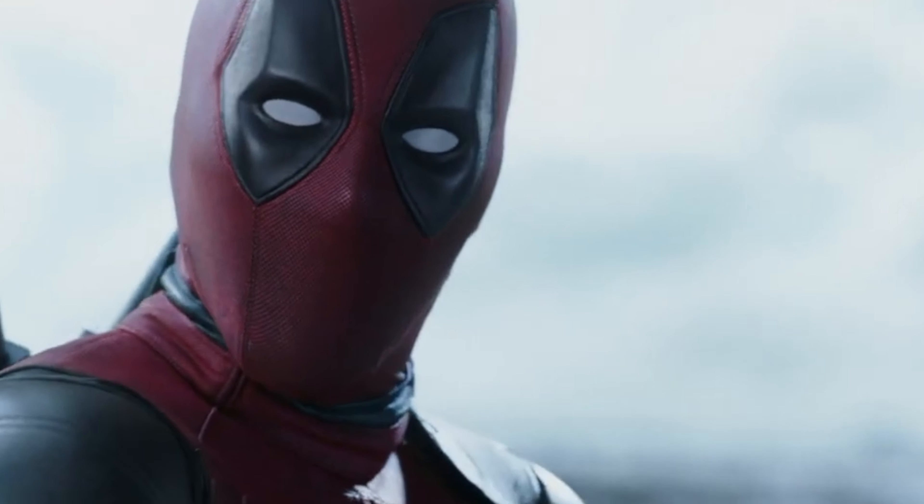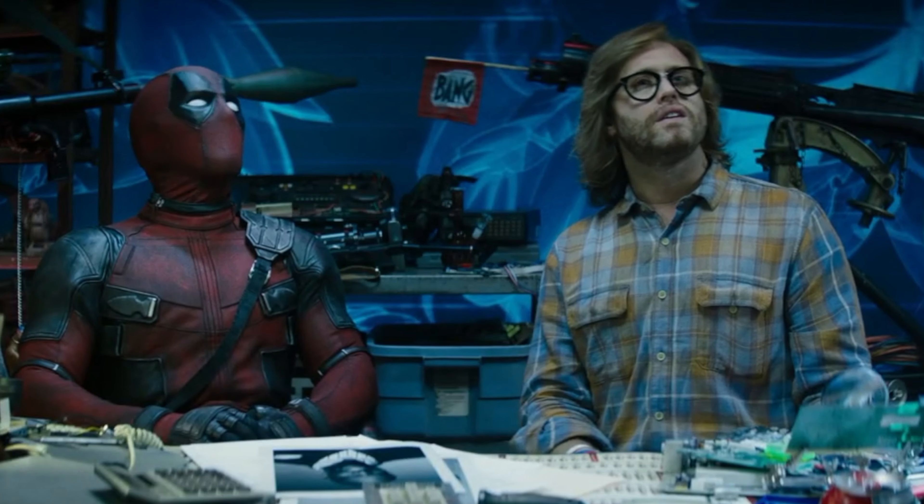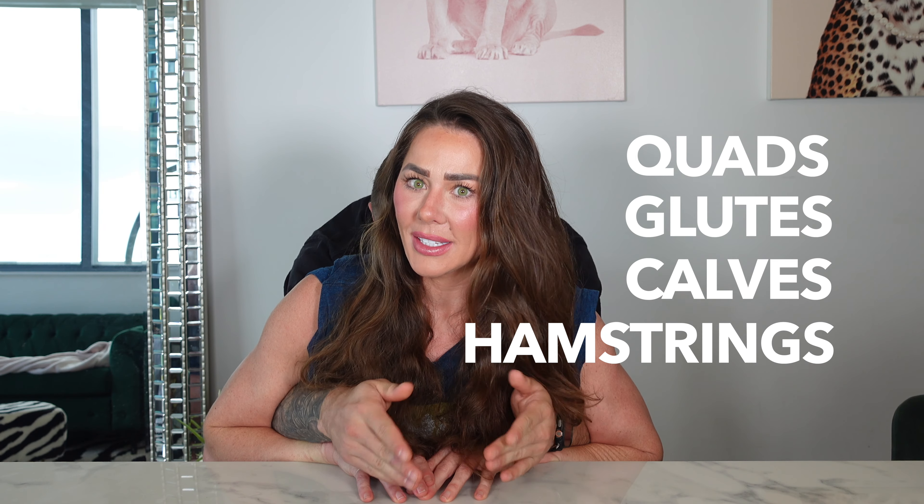Hello, hey everybody! I'm Nellie Lynn Fitt and welcome back to my channel. Today we're going to be doing leg day — you know, that's a fun one. We're going to be doing quads, glutes, calves, and hamstrings all in one workout. I know you guys have been thinking she's been breaking up her workouts, but today we're going to be doing a full leg day, just to show you why not. We're going to be doing some movements that you've probably seen and some that you probably have not seen.